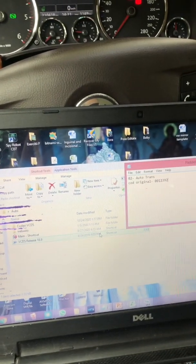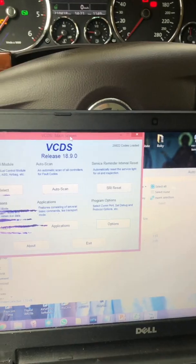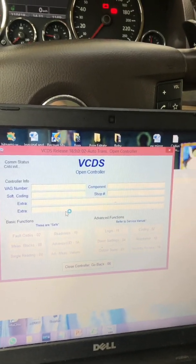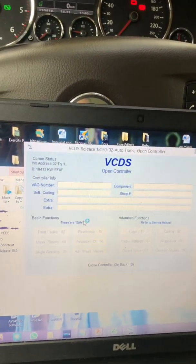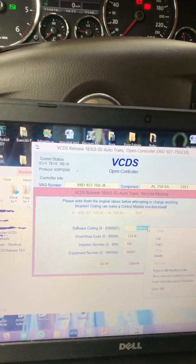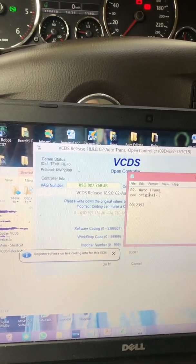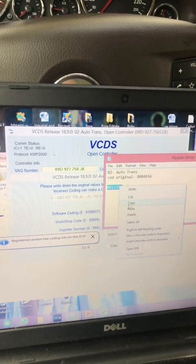This is the final product. I'm using VCDS 18.9. Go into select module 02 auto transmission. Reading the fault codes — no fault codes. Coding: save the old code and enter the new code.